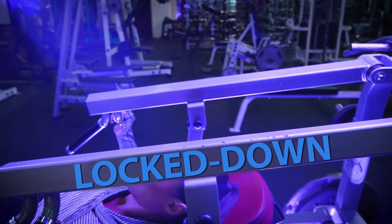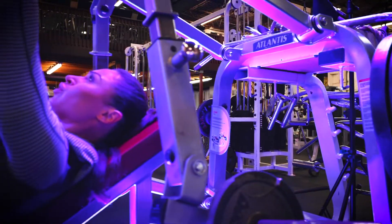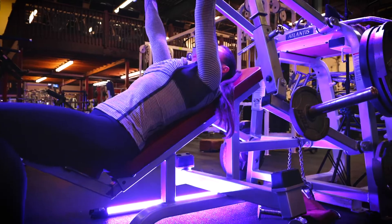Lockdown mode, or blue mode, keeps the pan, roll, and tilt axes locked and level at all times. This is similar to a crane or jib shot.